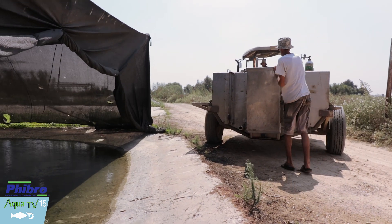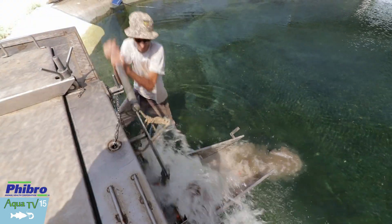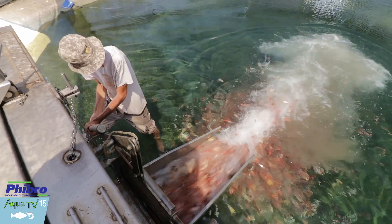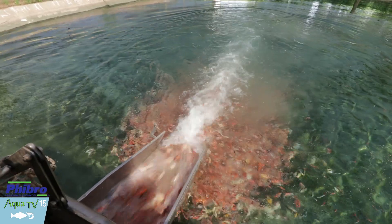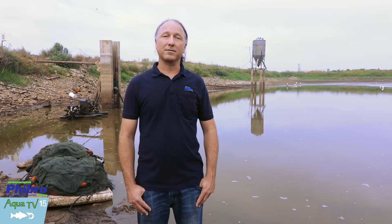For proper vaccination to take place, we need to maintain the fish in a controlled environment after the immersion period. Fish are moved into controlled KHV-free ponds where water temperature should be maintained for at least five days at 22 to 26 degrees Celsius. Following that period, we need to maintain the fish for a total of three weeks in a KHV-free area to allow the fish to be immunized properly.